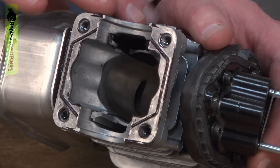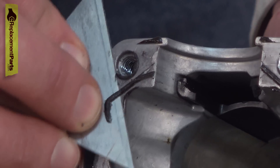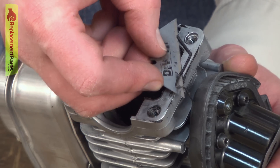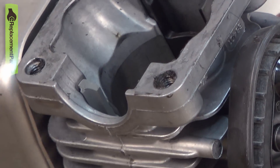The joint between the cylinder and the crank case is sealed with some liquid gasket. So before we reassemble this, I need to clean off all the old liquid gasket to get ready for the new. I'll use a razor blade to carefully scrape the gasket material away.